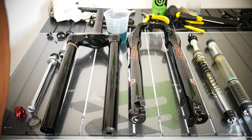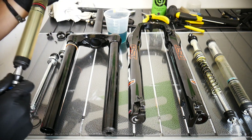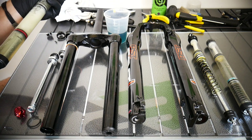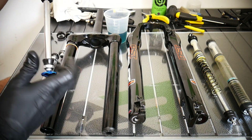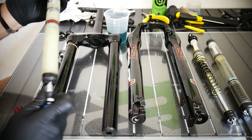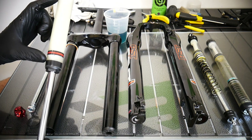Rebound — let's open the lockout. This is now slow rebound, which means the fork will not spring back very fast. Now let's set it to minimum or maximum speed — I can easily stretch it back out. We need oil for that to work properly.